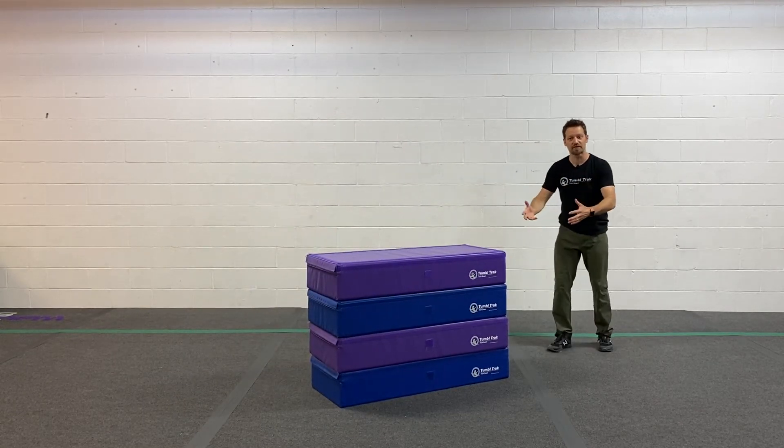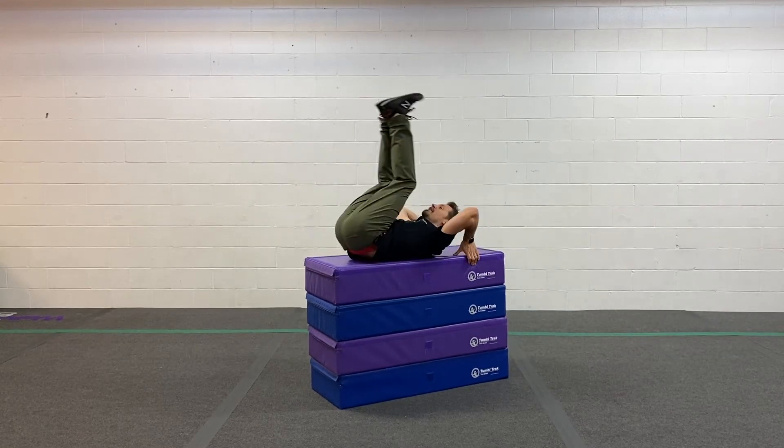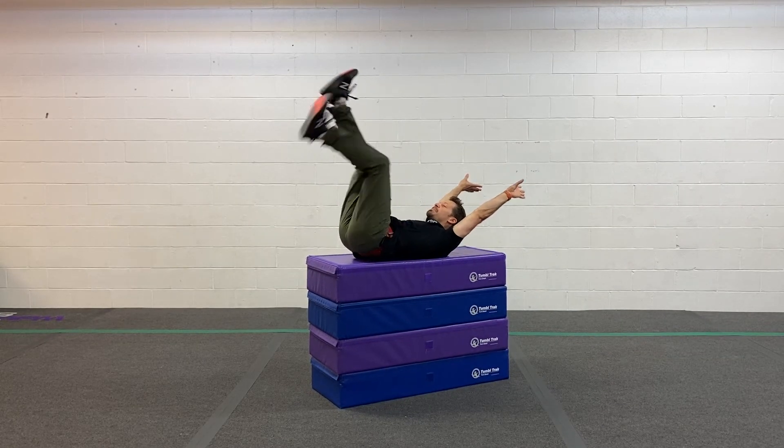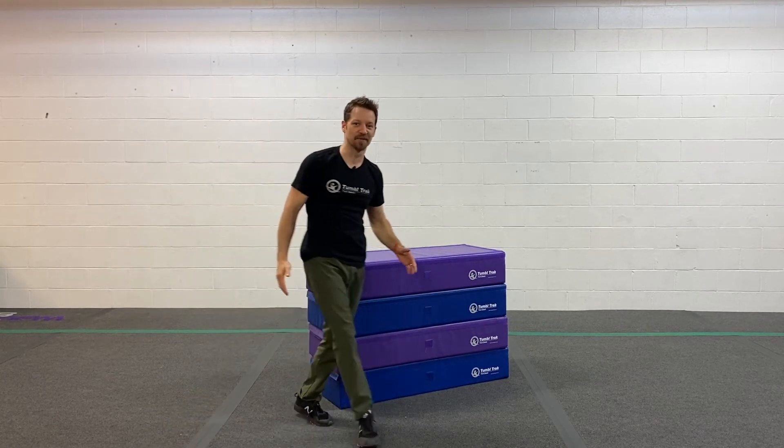But you can also do your front tuck step-out drills. You do your approach, your punch, and then you do the same thing here. Create your nice shape, spot the ground, and continue on with your awesome tumbling pass.